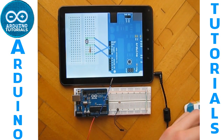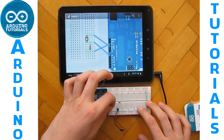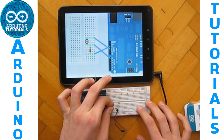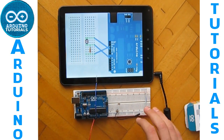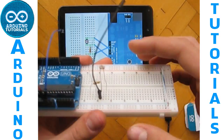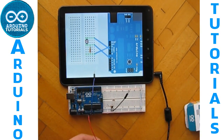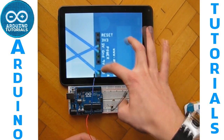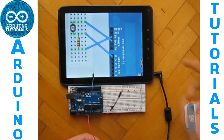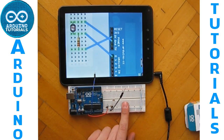Now you have to take your 10K ohm resistor and connect it to the same leg of the photoresistor where you connected this free cable. Now take the 5 volts from here to the leg of your resistor, which goes on the leg of your photoresistor.